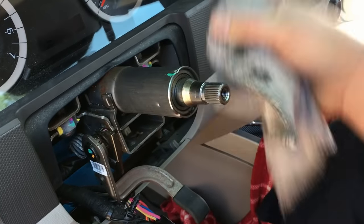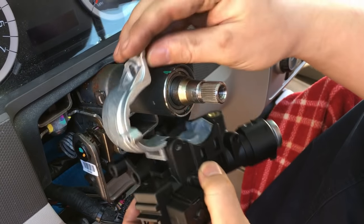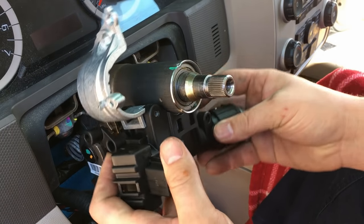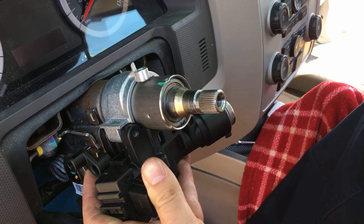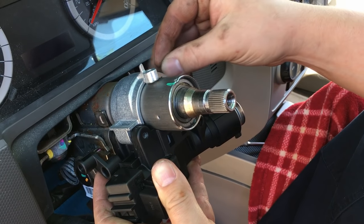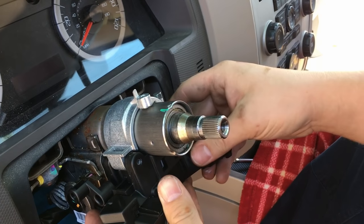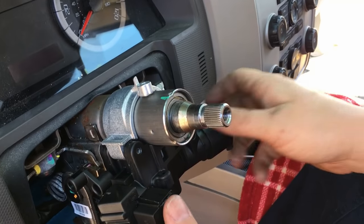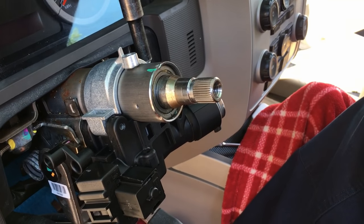Do a quick wipe to get all dust and dirt out of the way. Take the new lock module and center it over — underneath there's a slot you match with the slot on the column, and it'll just fall into place. Once it's snug and seated correctly, install the new breakaway bolt. There's no torque spec — you simply tighten it until it breaks off. Thread it by hand, check it's flush and straight all the way around, then tighten it.